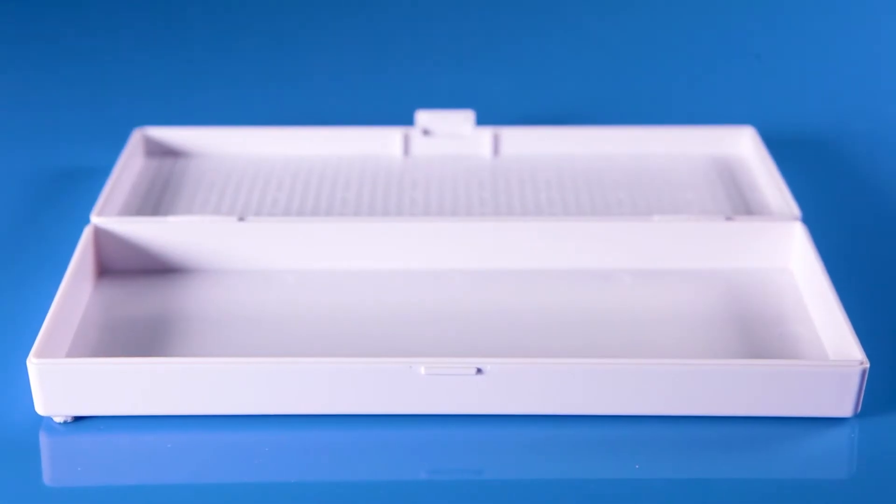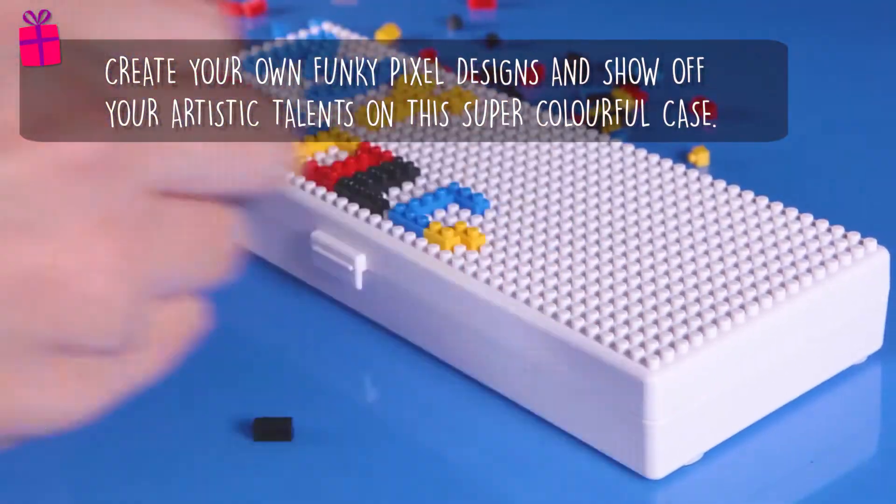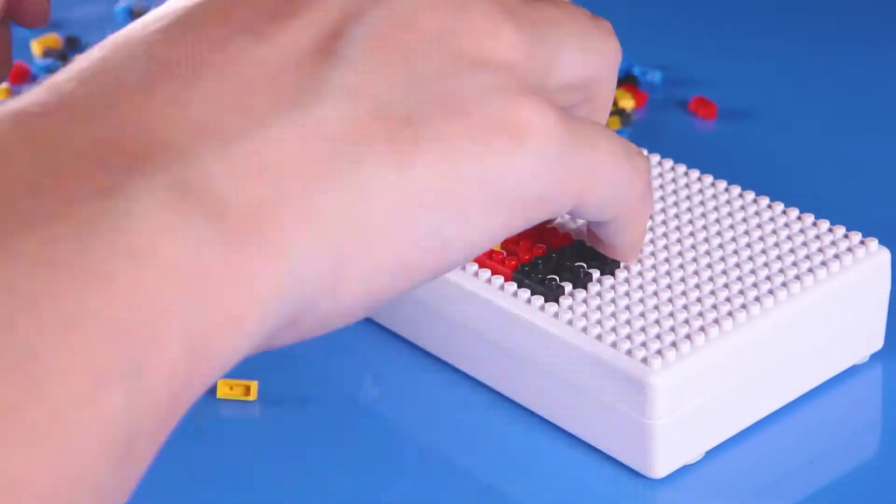Create your own funky pixel designs and show off your artistic talents with the Micro Bricks Creative Case. Complete with 240 bricks in red, blue, black and yellow.